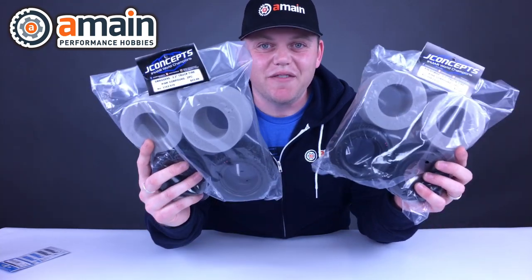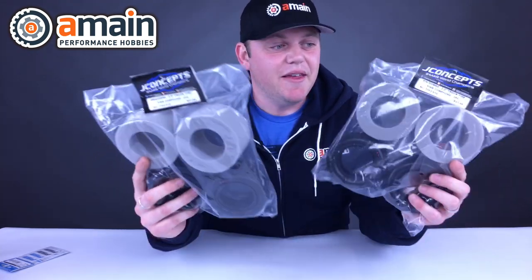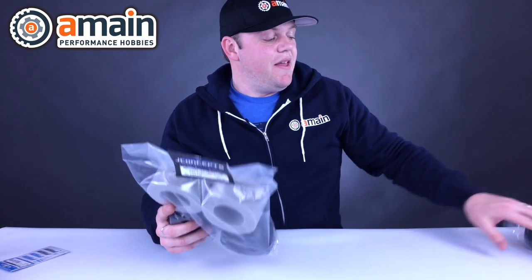Both of these tires are available in pink compounds — that's all they're offered in at this time. That's all I've got for you guys. If you have any questions on any of these items you saw in the video, go ahead and leave a comment down below. My name is Brett. Thanks for watching.